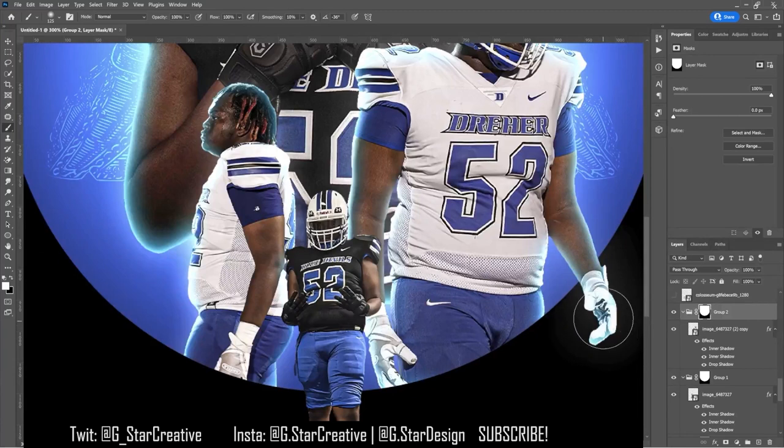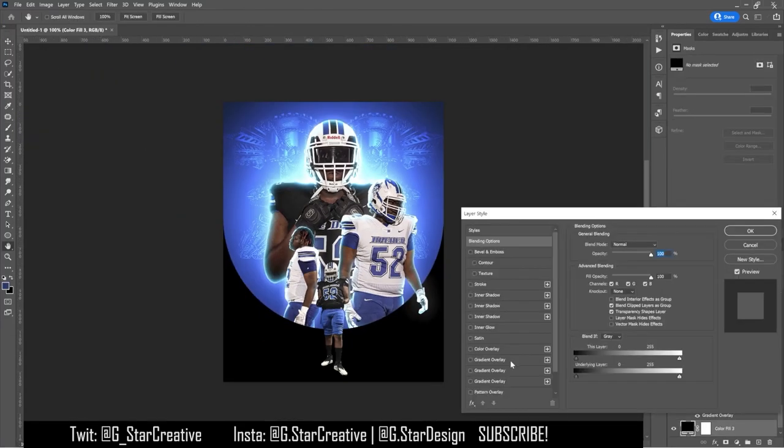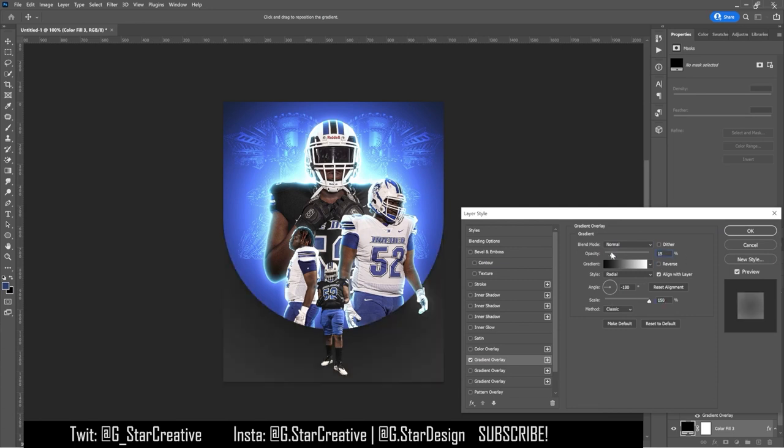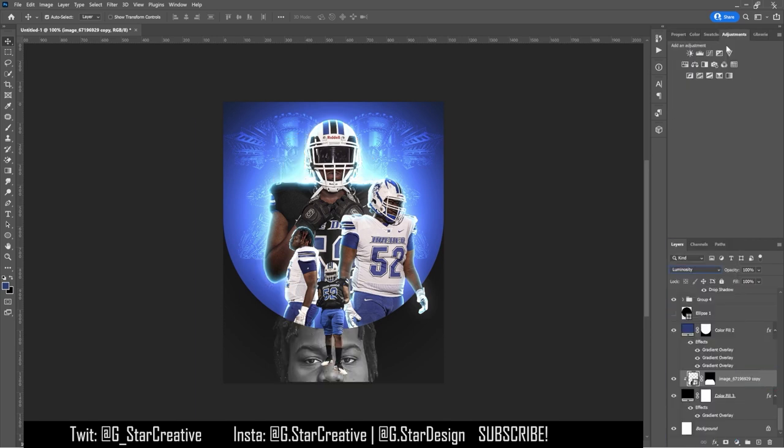I erased the top and put a layer mask on it, so you just have the black background below and the blue background up top. Then I put a gradient overlay on the black background just to give it some depth.